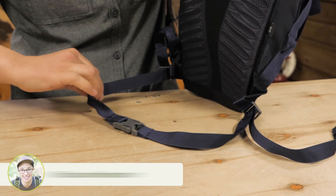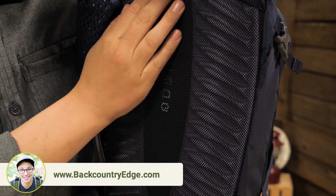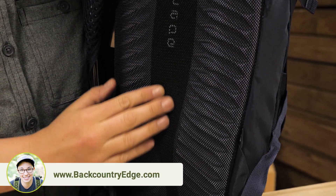The removable webbing belt secures the bottom of the pack, and the Airscape suspension system keeps the pack close to your center of gravity to keep you balanced on your bike.